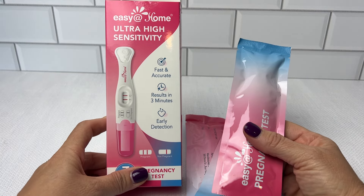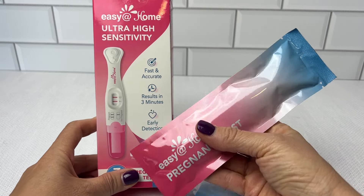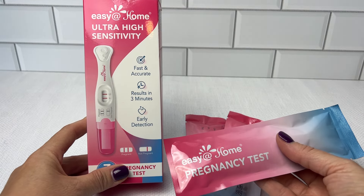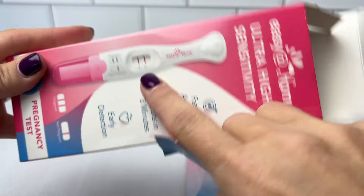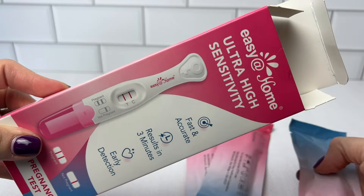What about the results? With the Easy Home Ultra High Sensitivity Pregnancy Test, you really do get them in minutes — results in three minutes, and they're crystal clear. There's no confusion. Two lines means it's time to start planning for the little one. One line means breathe easy.